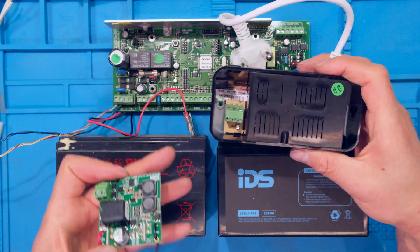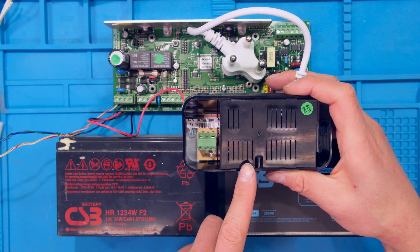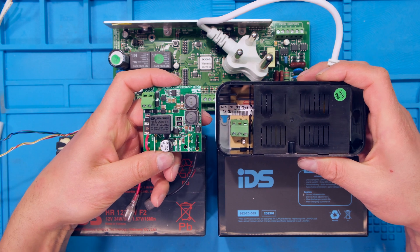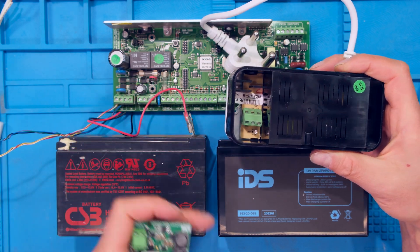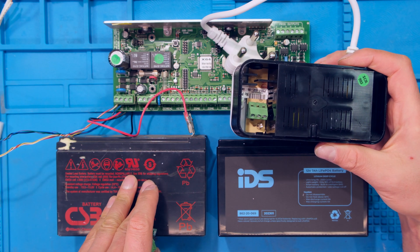Now according to IDS, in order to install the lithium-ion battery, I need to first connect a 24 volt power supply and then this additional board. I'm going to walk you through these steps so that you can install the IDS lithium-ion battery in place of a lead acid battery.